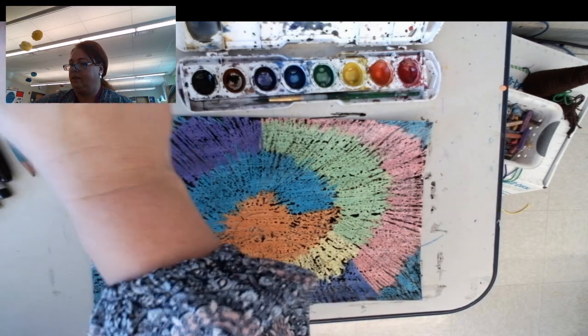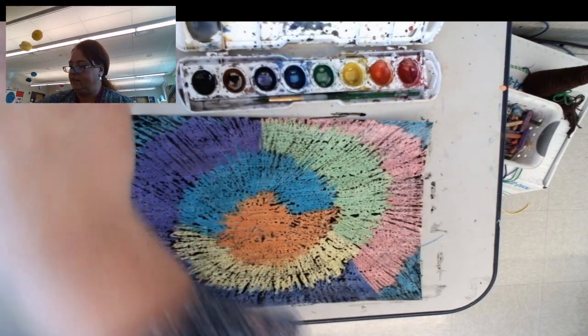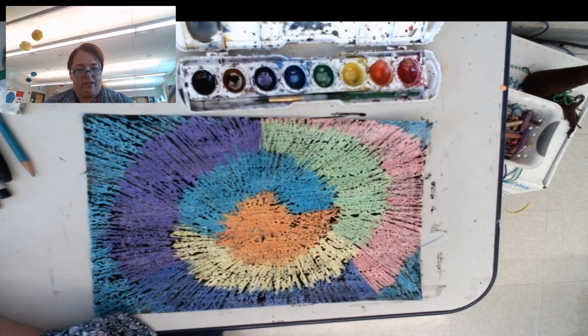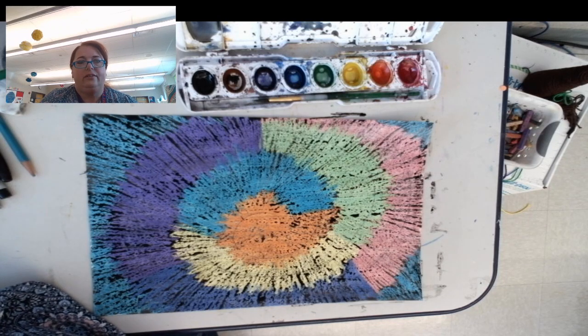This is one of my favorite projects because I just think it is so cool looking — it reminds me of tie-dye. I hope you like it too, and I hope you'll make lots of them. I will see you next time for our next lesson.